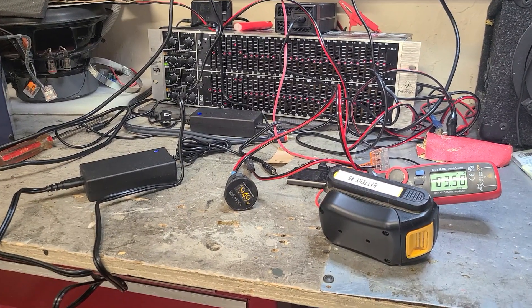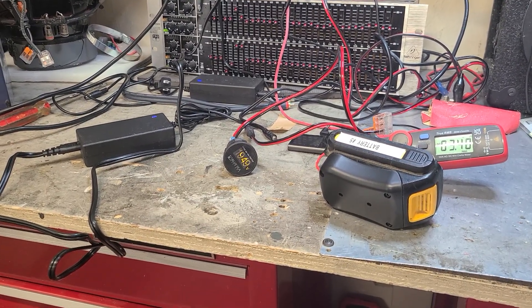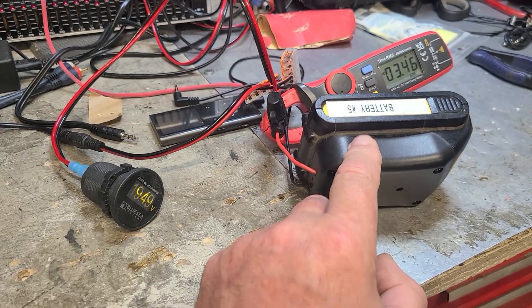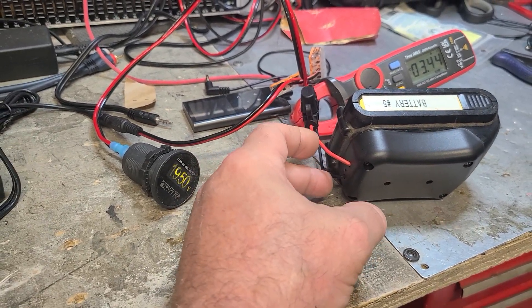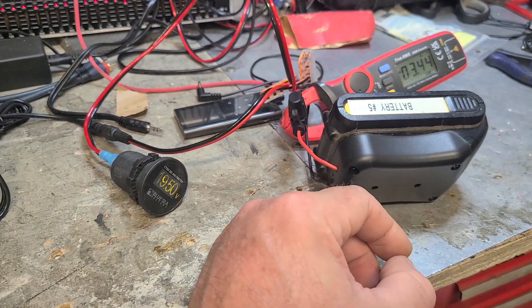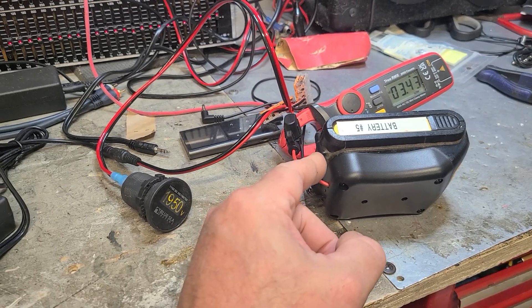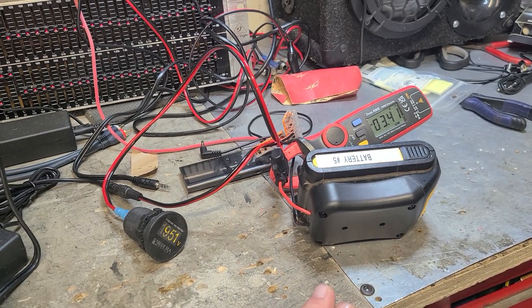I'm using DeWalt batteries in these little boom boxes with adapter things for the DeWalt 20-volt batteries. It has two little wires, so you get 20 volts essentially coming off the battery. With the Boomer boom box that I made, there's no way to charge it unless you take the battery out of the box and put it on a DeWalt charger.